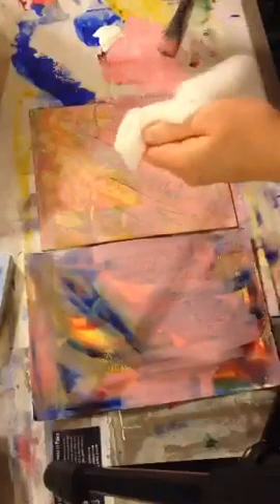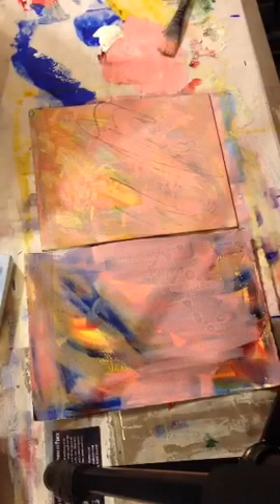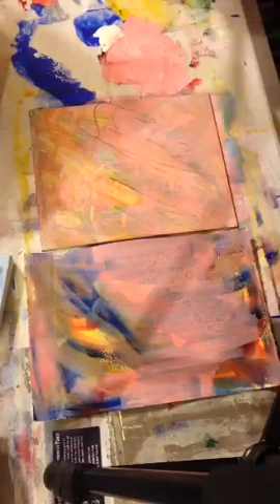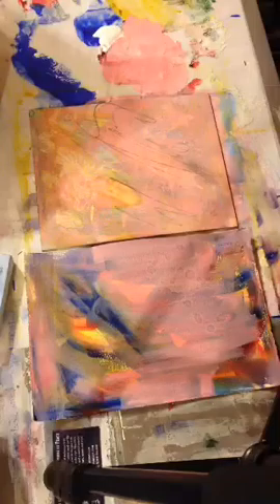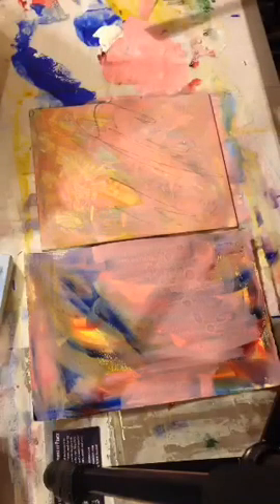Another thing: baby wipes work great for cleaning off your hands as well as your stamps, as long as you don't get into the fine detail. That's all I have for this section — I'm doing it step by step so it's easy to follow along, go back and review, or whatever.